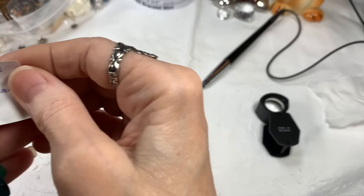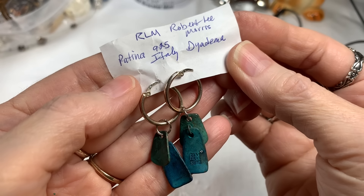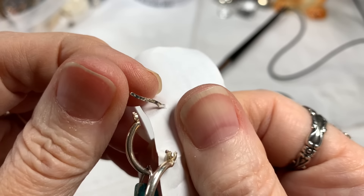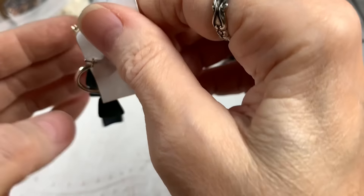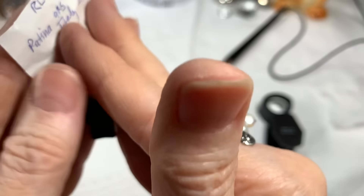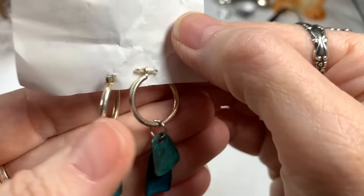I have a pair of Robert Lee Morris 925 Italy diadema. They are signed. The earrings are pierced, and they clip this way — all marked right there on that piece. Robert Lee Morris earrings — I've got one one way and one the other. I know these are expensive, and this is probably the artistic verdigris look. I'll say $12 on these.